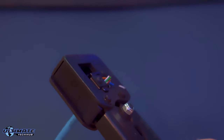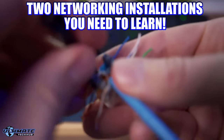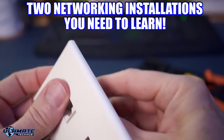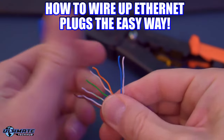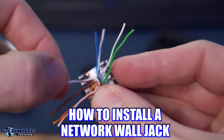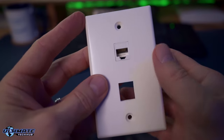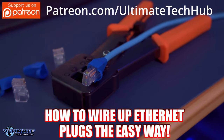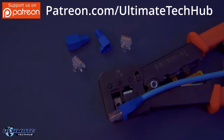If you plan on installing Cat5e or Cat6 in your home, you must learn these two networking installations. The first is learning how to wire up ethernet plugs the easy way — Cat5e or Cat6. The second is installing a network wall jack, also Cat5e or Cat6. First, I'm going to show you how to install ethernet plugs the easy way using Cat6, but you can use Cat5e if you want.